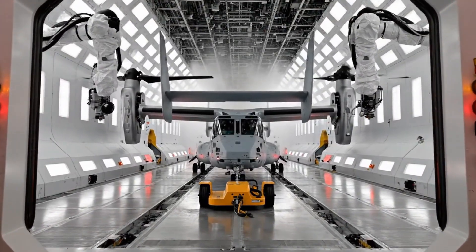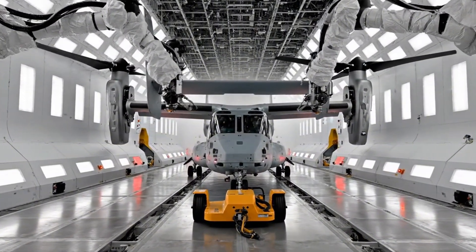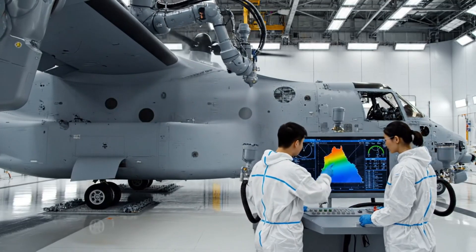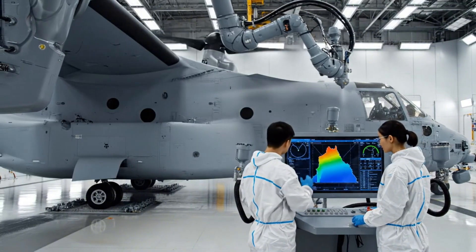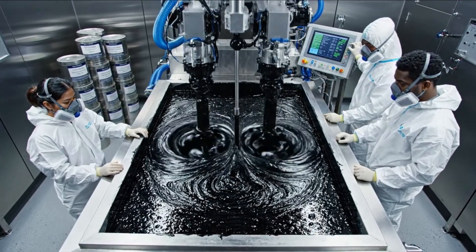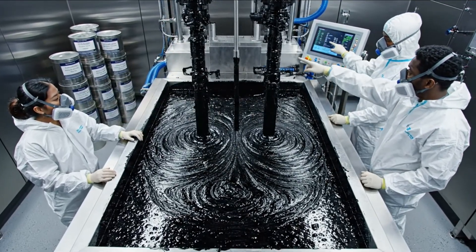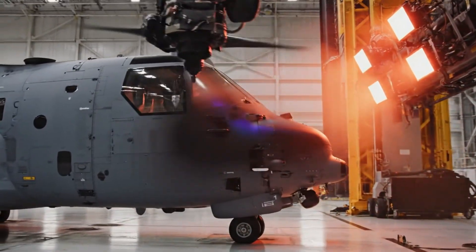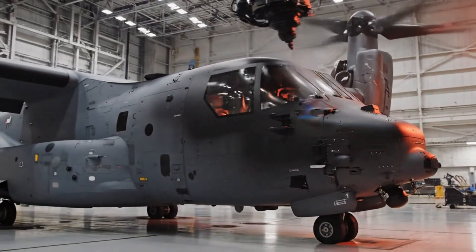The V-22 is towed by a low-profile electric tug into a long pressurized automated paint tunnel. Robotic sprayers apply the radar-absorbent material coating to critical edges of the wings, nacelles, and nose area of the V-22 Osprey.